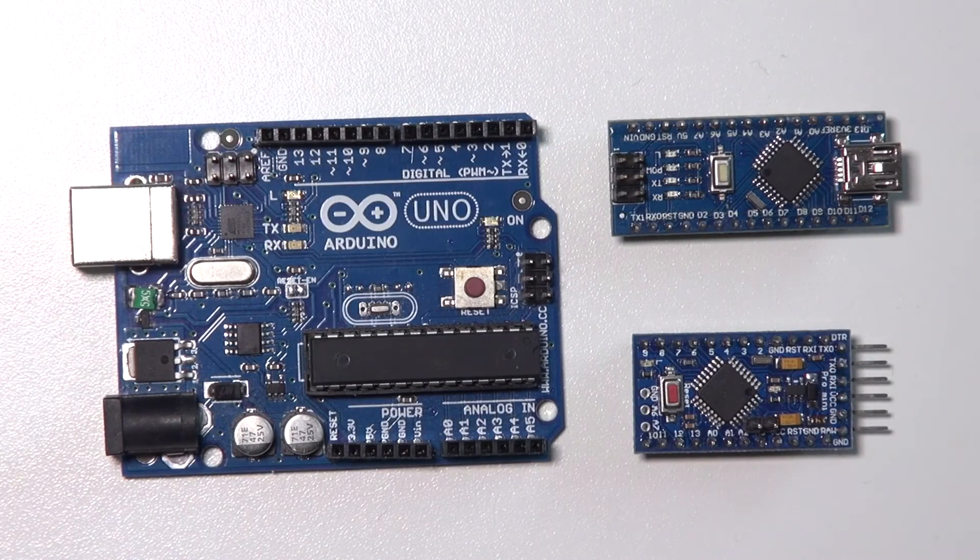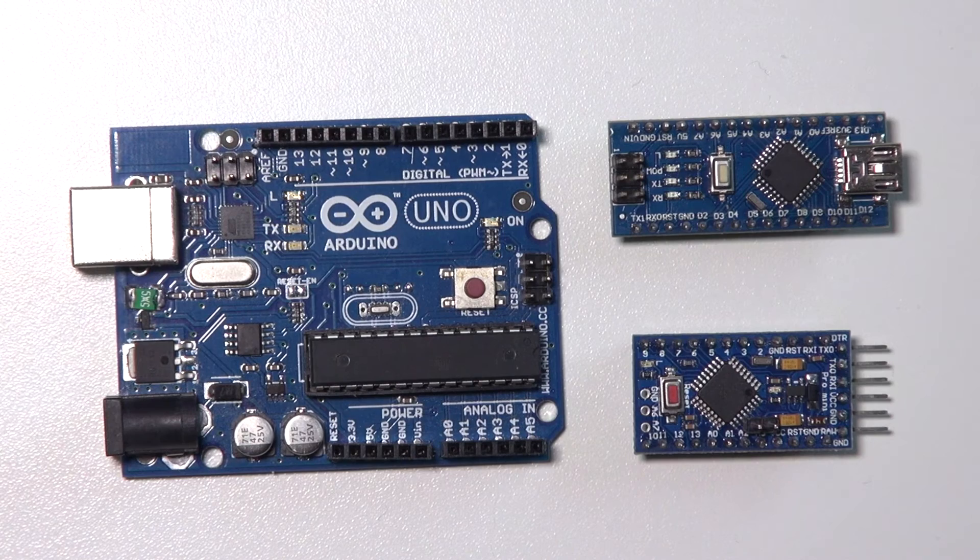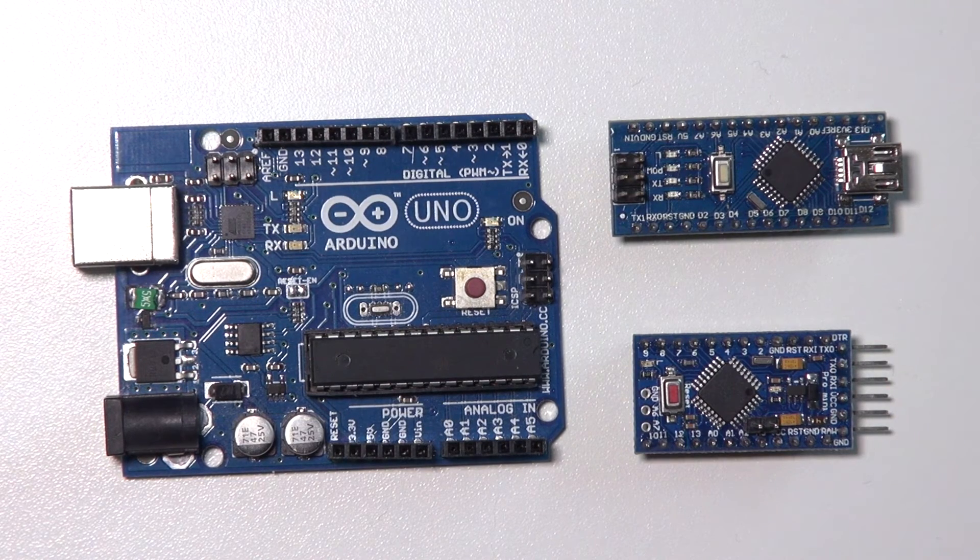So we've discussed three different Arduinos — but which one should you pick? If you are a beginner and want to take advantage of easy expandability, go for the UNO. You can buy many shields and with a single click expand the functionality of your Arduino.